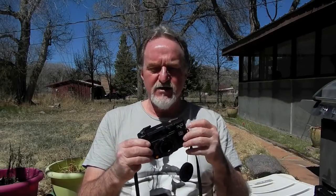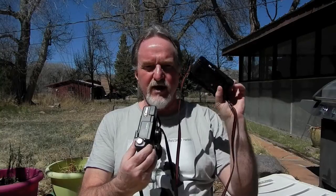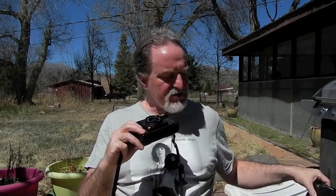For winding, this one says make sure the rewind shaft is winding, while the other has a little whirligig on the back. They both use a CDS cell above the lens but within the filter threads, and both have this kind of ring for setting the film speed. This one goes from 25 to 500.